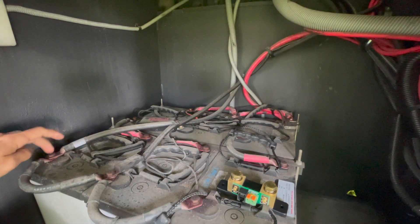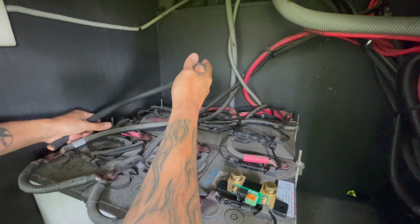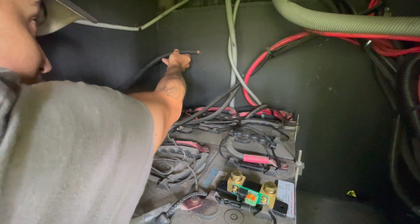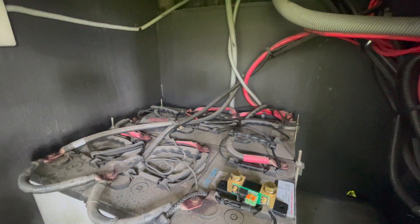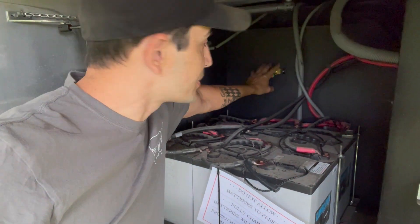To mount this — again, our negative is going to go right here — I have this cable left over from a different project. We're going to mount the battery shunt right about there on that wall. Okay, so we mounted the battery monitor back here; I just used two little self-tappers to mount it on here.